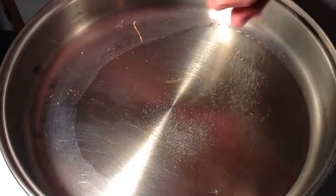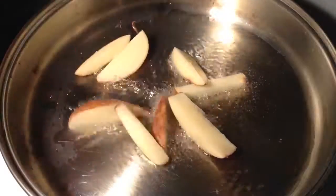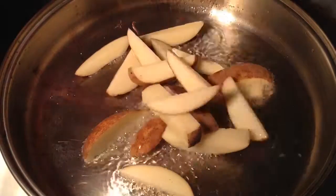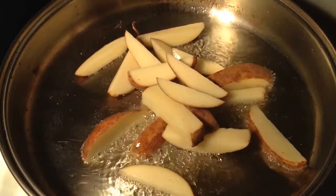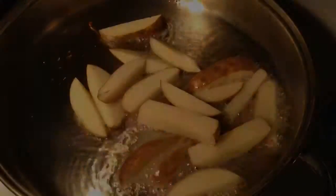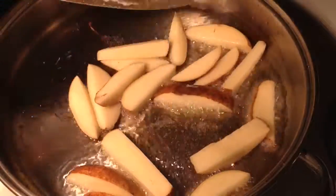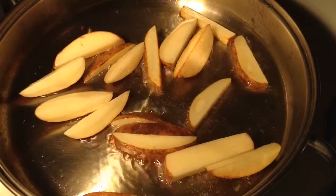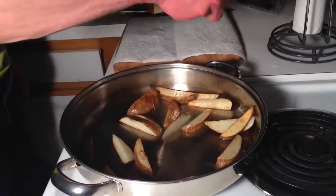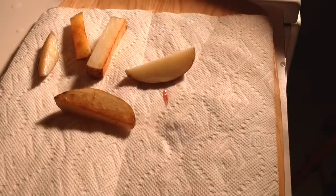Add some sea salt, then add the fries. Take it around a little bit and make sure they're evenly fried. Now take them out of the oil and put them on paper towels to get all the oil off.